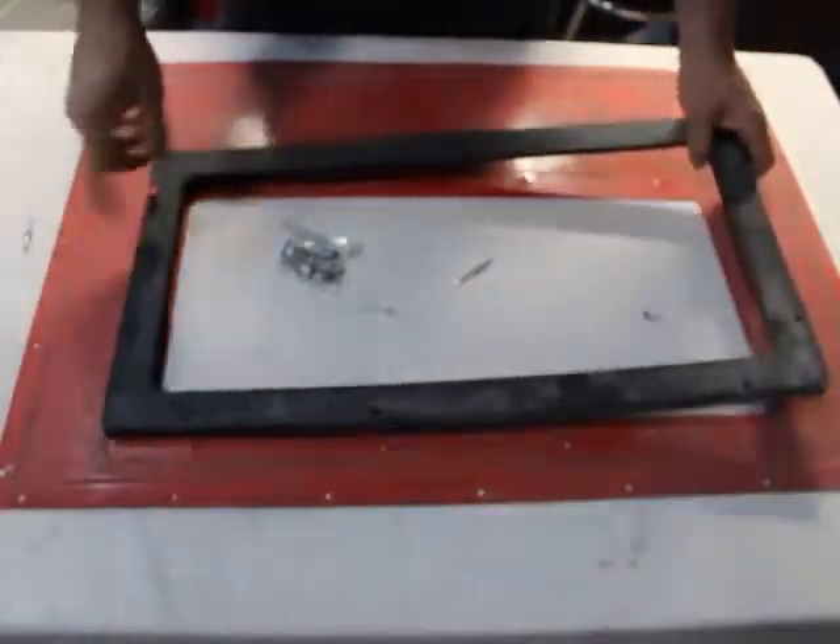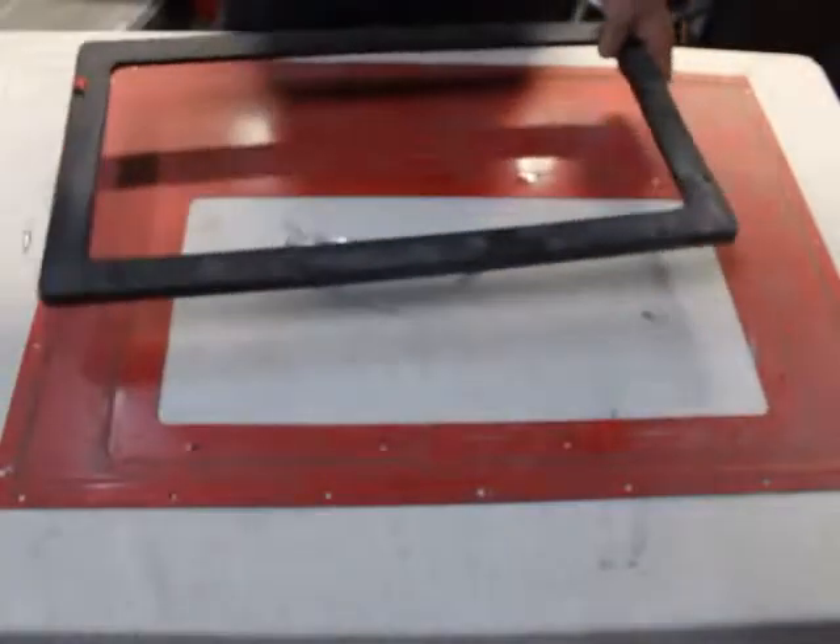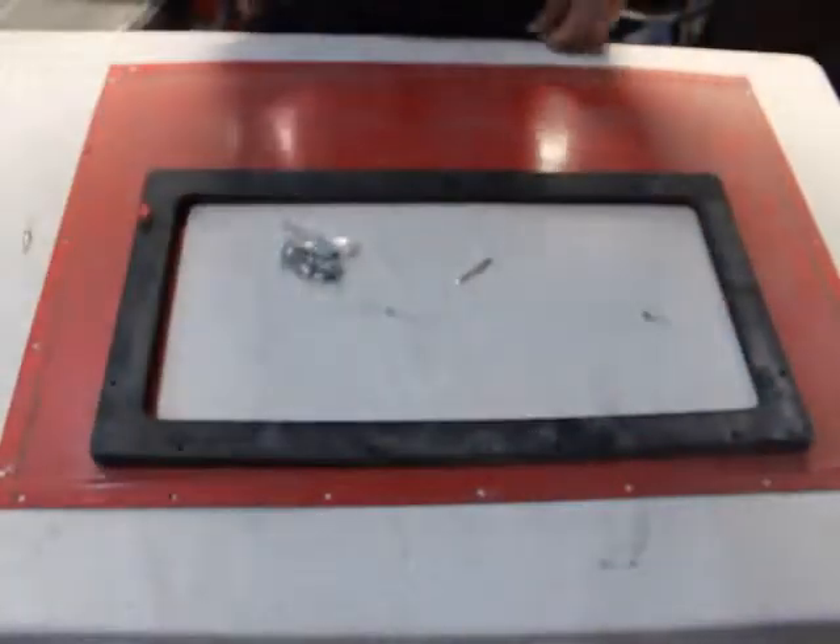The idea is all these stay in here and they don't fall out, so I simply unscrew them, set this aside, pull out my piece of glass, put my new piece of glass in, and get back to work.